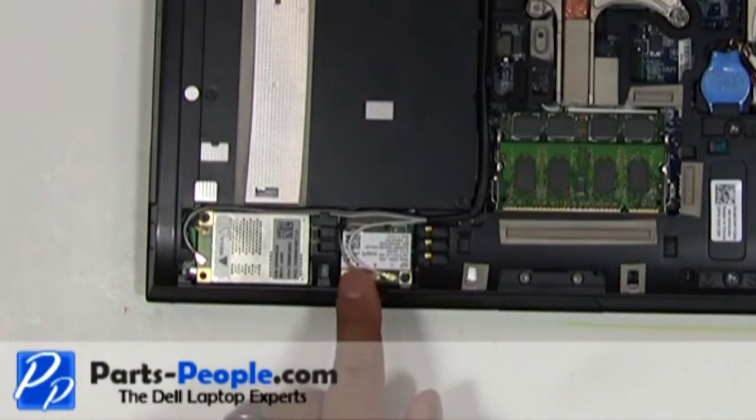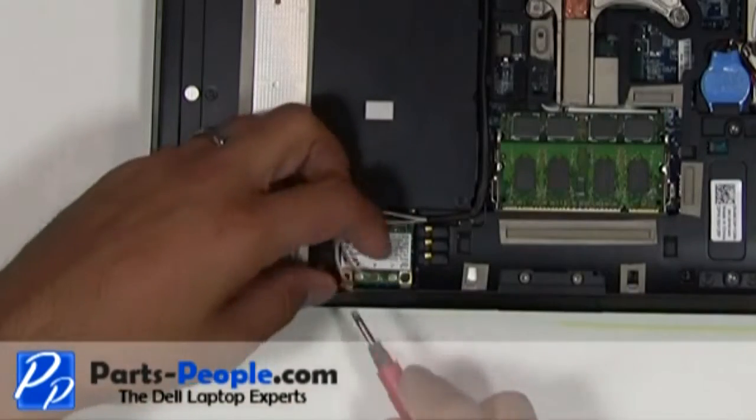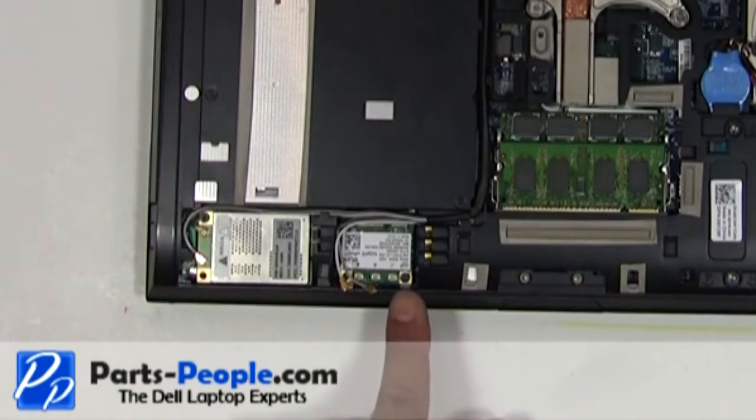Disconnect the mini wireless PCI antenna cables. Remove the single retaining screw.